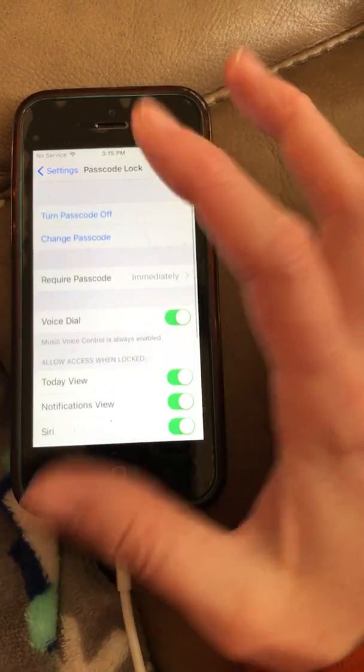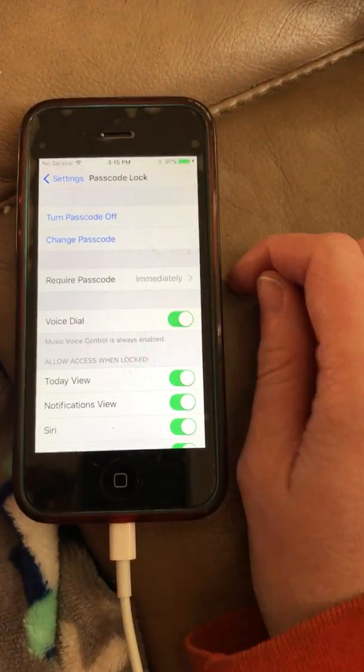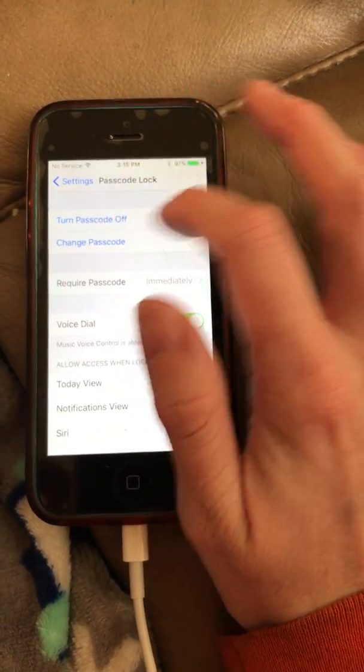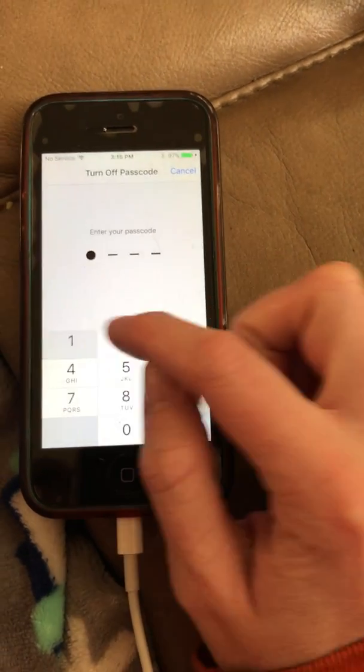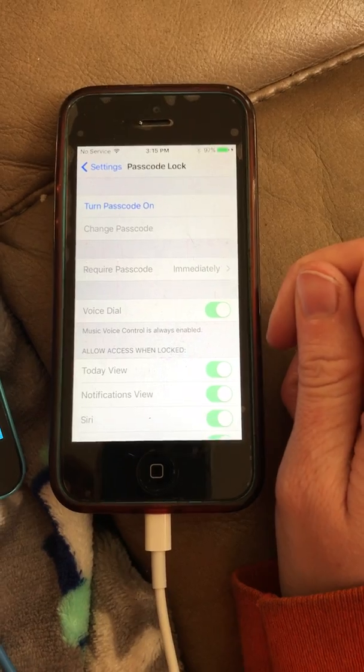It looks a little different on the iPhone 7 — I'm using an iPhone 5 just to show you how to do that. Up here it will say other options, but it should say "Turn Passcode Off." Then you put in your passcode again and it should work.